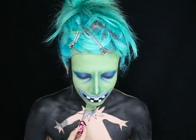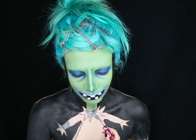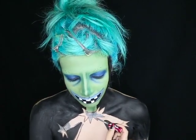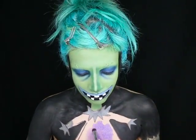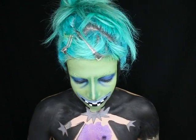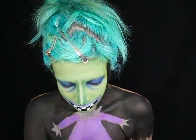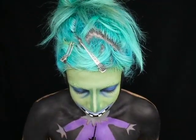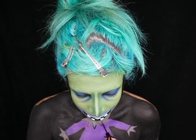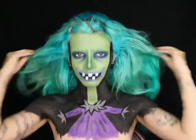Now I'm taking a Lime Crime liquid lipstick in the shade Cement — it's gray — and filling in her collar and gloves with this color. I'm filling in her dress with a Cryolan purple aqua color. I'm using eyeliner to outline different parts of her dress and gloves, and I'm also adding shading on her dress with a dark brown eyeshadow.